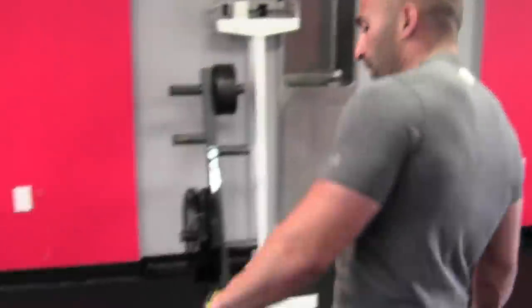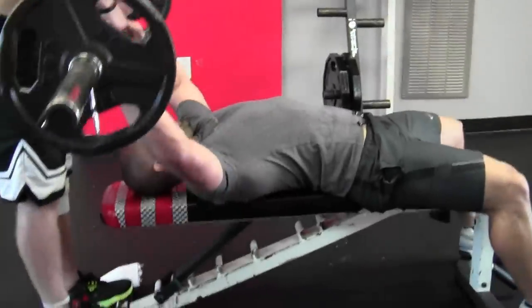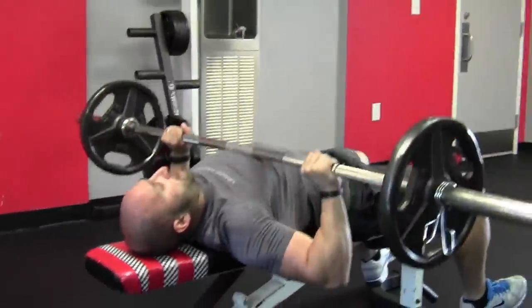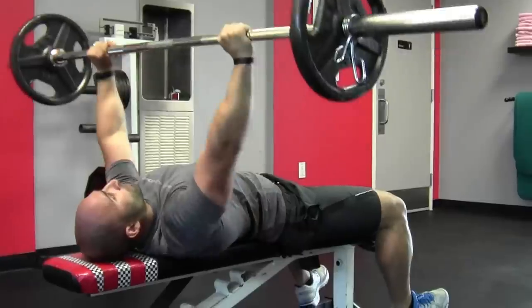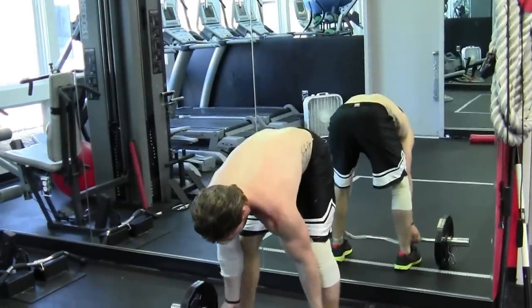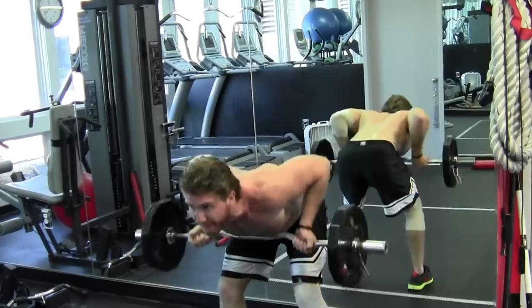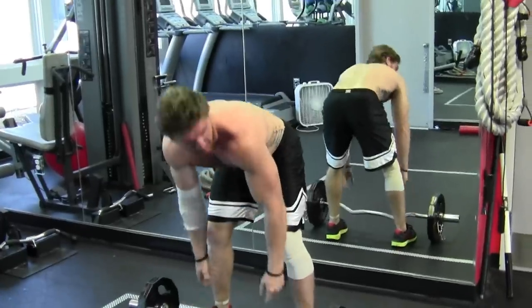Starting off is bench press. We've got 135 pounds — you want 20 reps. Your partner hands it to you if you haven't got the rack set up. Keep core tight, drive it up, making sure each time that you're getting full range of motion — so you're not cheating it at all. Once you've done 20 there, go straight over to Ryan with the curl bar and he's doing the curls. Keeps his core nice and tight, drives through — again looking for 20 repetitions.